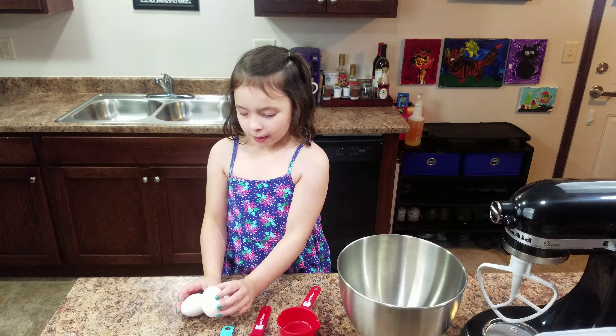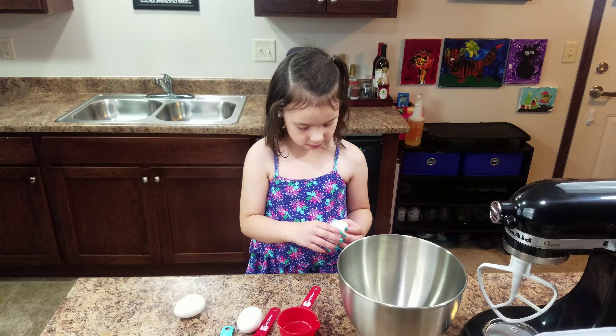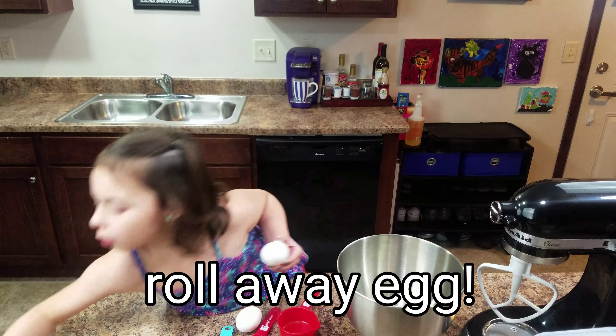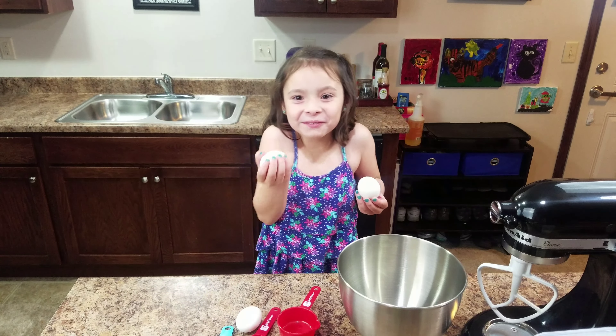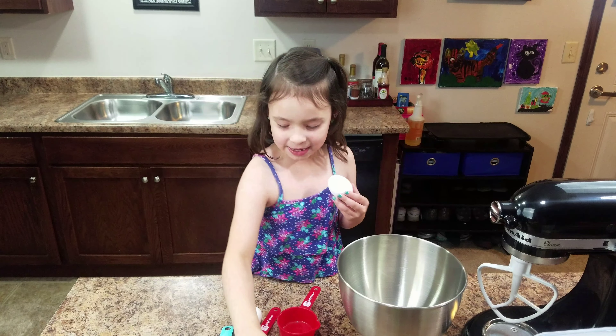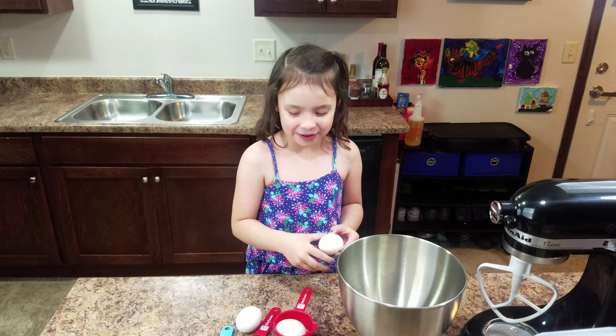Now we're going to crack them. Ooh, that's messy. Oh no, runaway egg! That almost fell off the table — it was a runaway egg and it was back in front on the ground. I'm just going to put that right there for now.